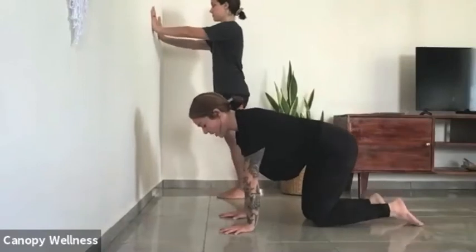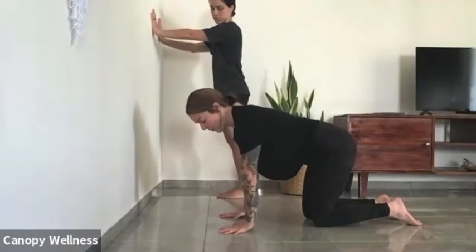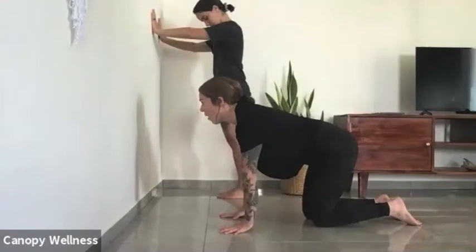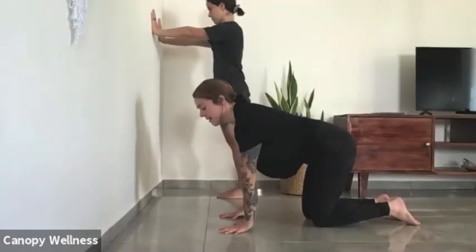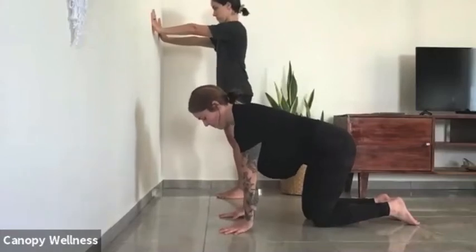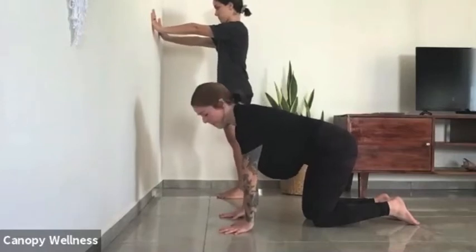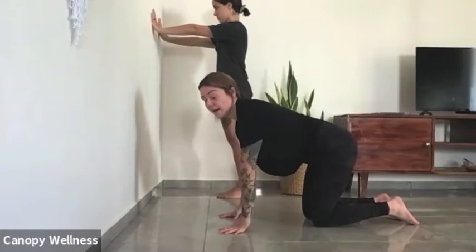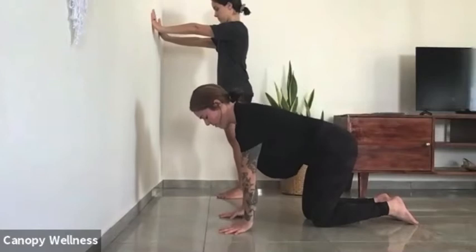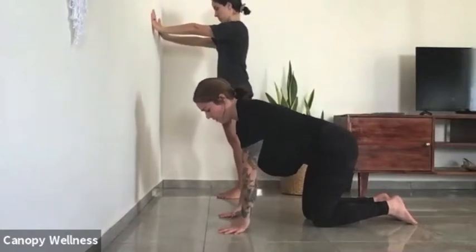Hands down again, shoulders over top of the wrist, and now lift up — you may not be able to go as high as you worked in the last few. Take note of how tight the fascia and connective tissue is there. For five, four, three, two, one.